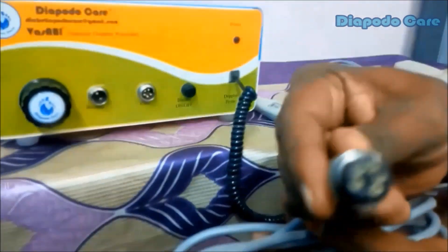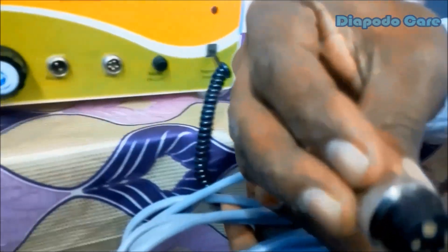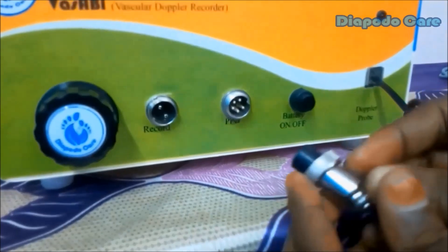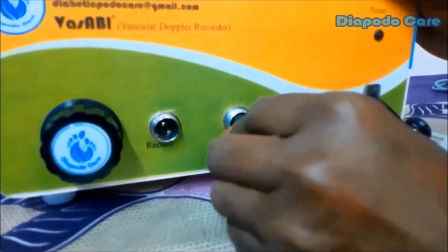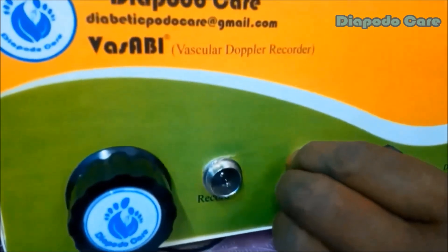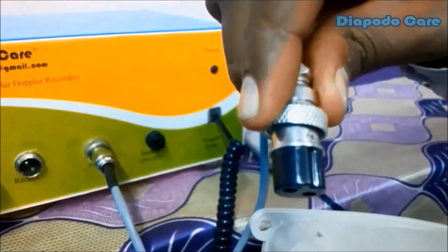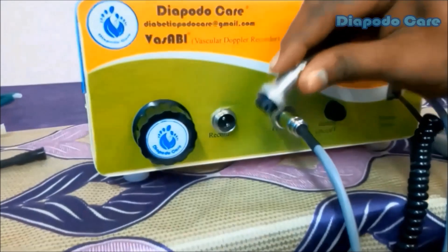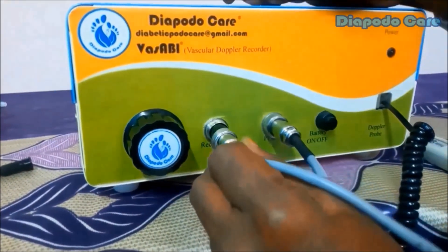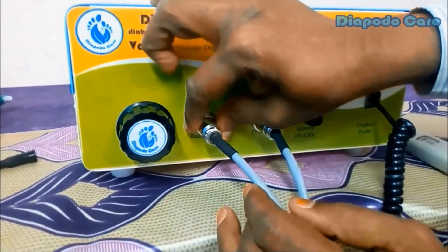After connecting the ultrasound probe, we need to connect the PPG probe with the main unit. Find the 5-pin female connector with a dent on the main unit and make sure the dent of the male and female connectors match. Finally, connect the record foot switch with the main unit using the 2-pin female connector marked as 'record', again ensuring the dents of male and female connectors match.